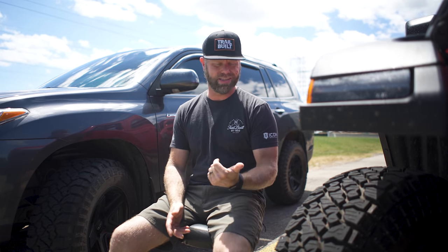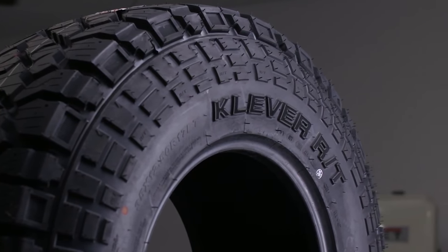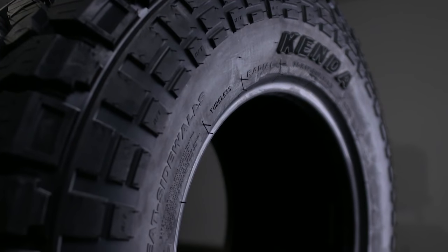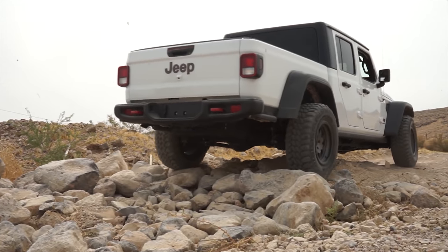You can find these right on our website at Trail Built Off Road, along with the pricing, the sizes, the different load capacities — all of those features are available on our website. One of the reasons we like this tire so much: first of all, you can look at the tread design. It looks very similar to a Goodyear Wrangler Dirt Track, with a center tread pattern that's more closely grouped in variable pitch order. These can range anywhere from $900 to about $1,200 for a set of four.